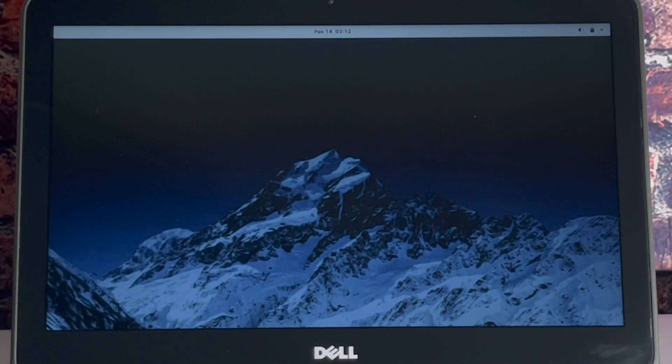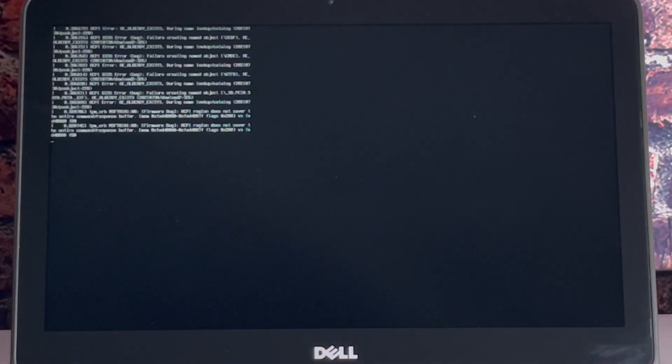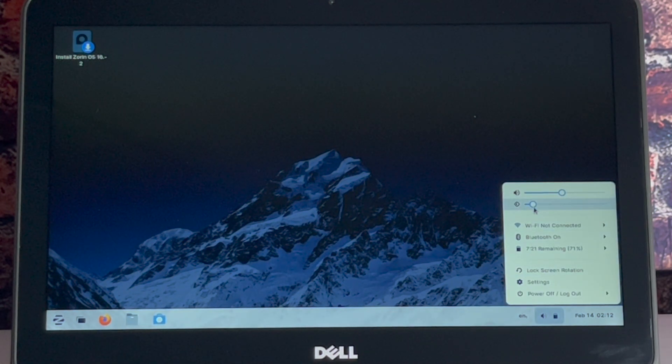And here we are — the last step for Zorin. Here you get to decide: you can try Zorin, which means you are running it from the USB drive, or you can install Zorin OS to your hard drive. Still, just to be safe, if you choose to install it to your hard drive, first back up your critical files and be sure you have already created a recovery drive from your Windows operating system.